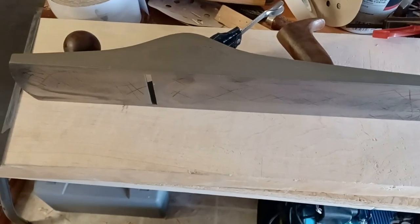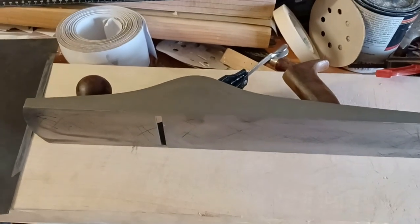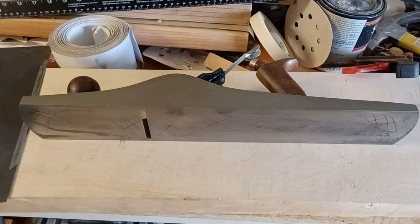The first thing to check on your planes is the sole. Don't even bother with the blades until you know that sole is perfectly flat. If it's not, send it right back immediately — don't lose your money.